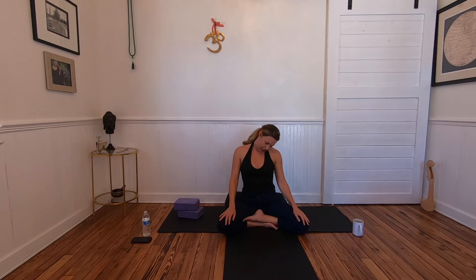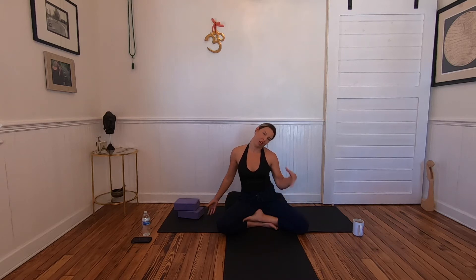Lift your left shoulder and let the head go to the force of gravity — we're using it to our advantage to create space and soften tense muscles. We really are the most relaxed when we're grounded and in our bodies, not up in our heads.